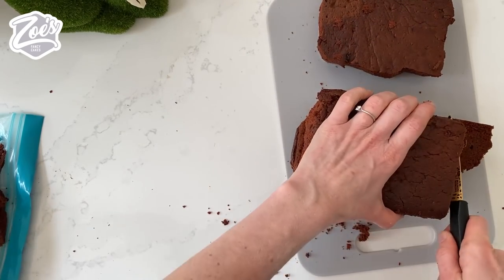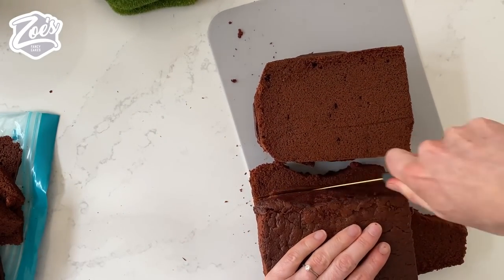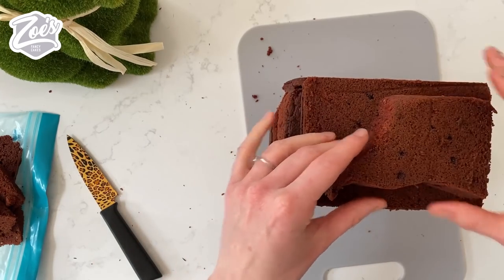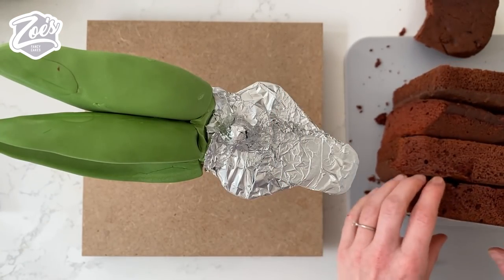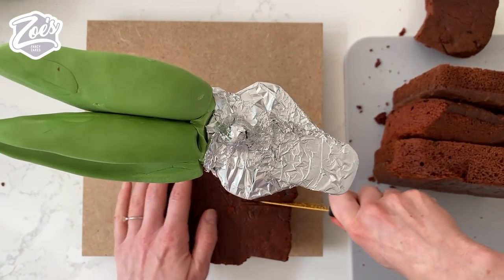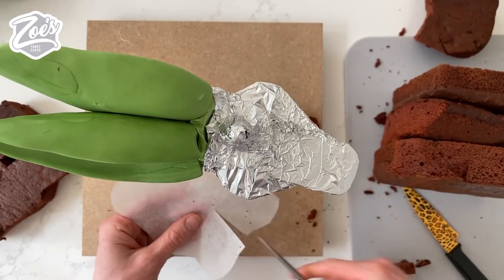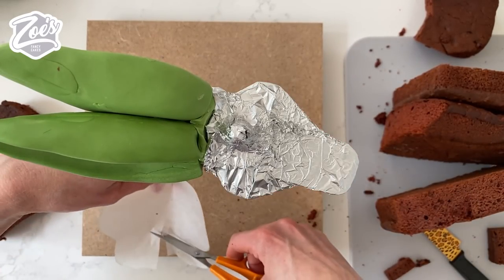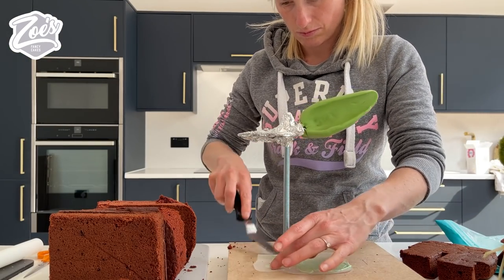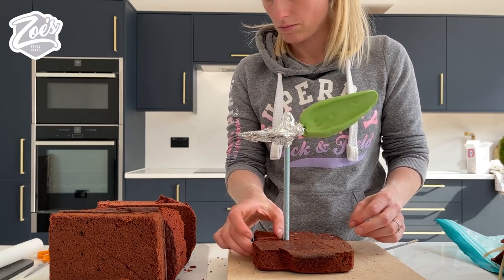I'm not gonna put too much detail on them because we're gonna carve this once they're all stacked up - I just need to stack them as high as the rabbit. I need a small off cut for the top. What I need to do is put a little slit - cut out a thin rectangle - out of each piece and also out of this base so that I can slide it around the metal rod. I'm just gonna stick it down to my board with a bit of buttercream. You can use a bit of your off cut of cake to fill that gap back in again.